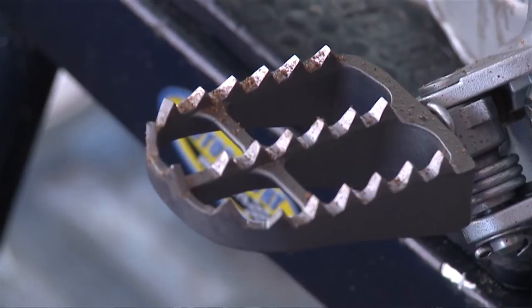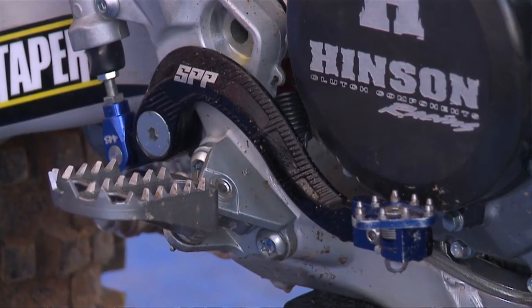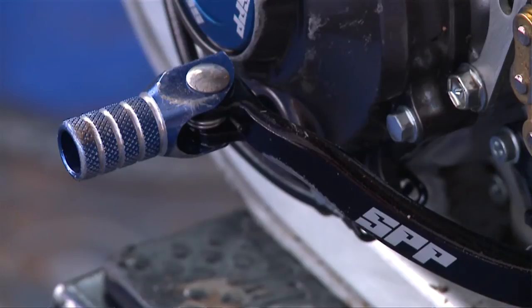You'll also see a lot of SPP bling products on the bikes, like gear levers, rear brake lever, and just a lot of the little anodised bits on the bike.